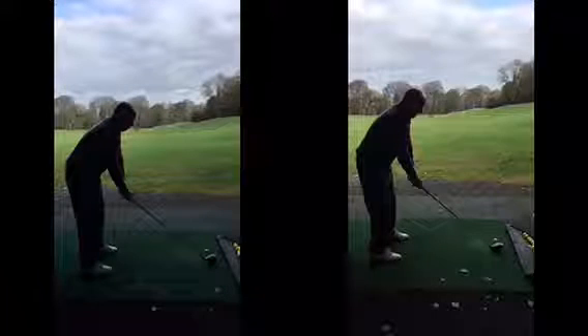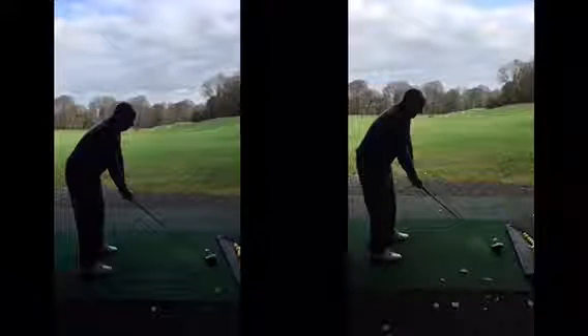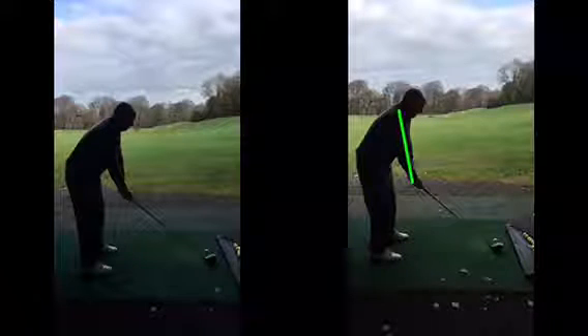So like I said, setup-wise you're standing in a really good position Eric, nothing really wrong with that. There wasn't too much of a reach, arms are hanging down nicely from the shoulders.